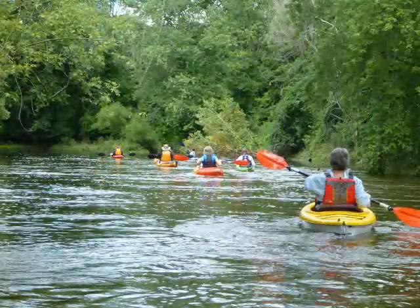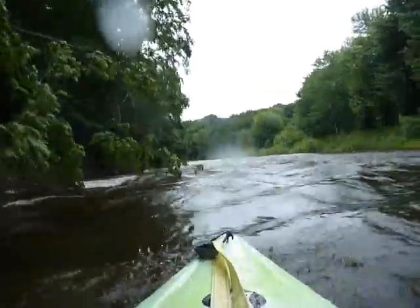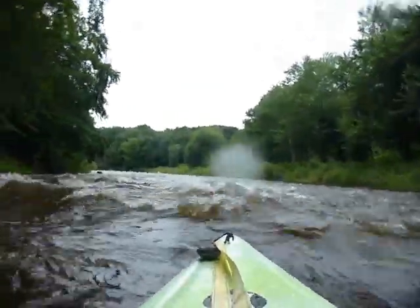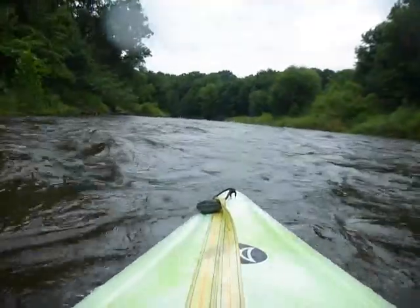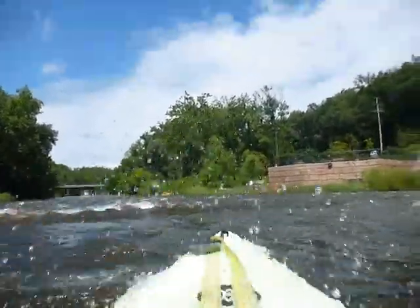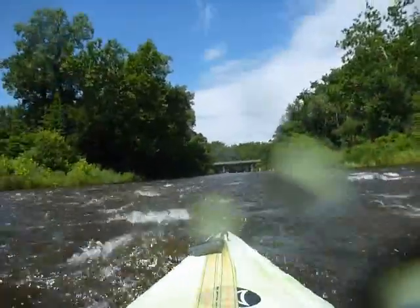Is that water? Up. Up. Up. Cut! Cut! Cut!